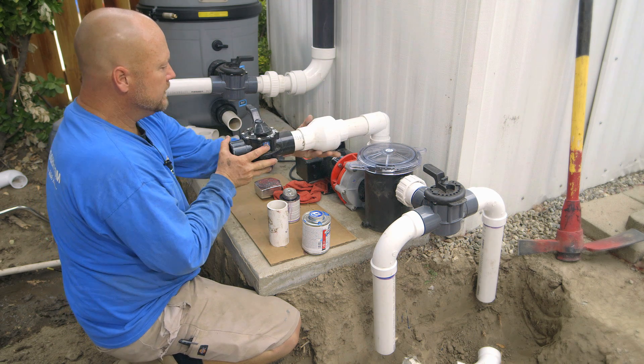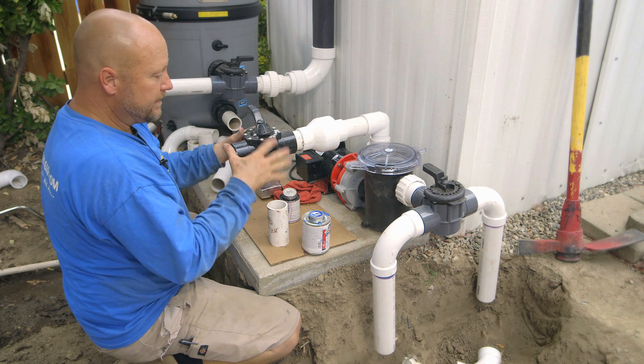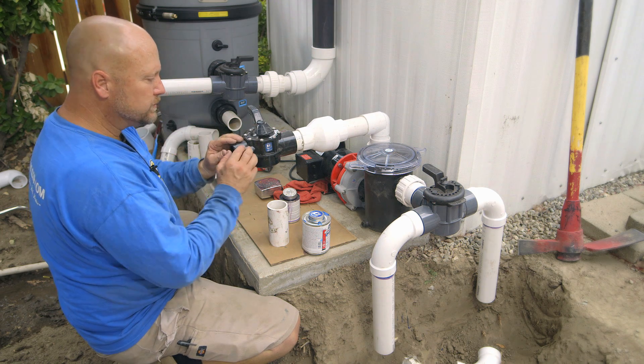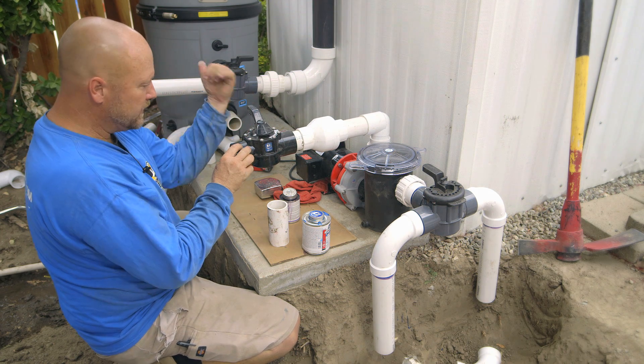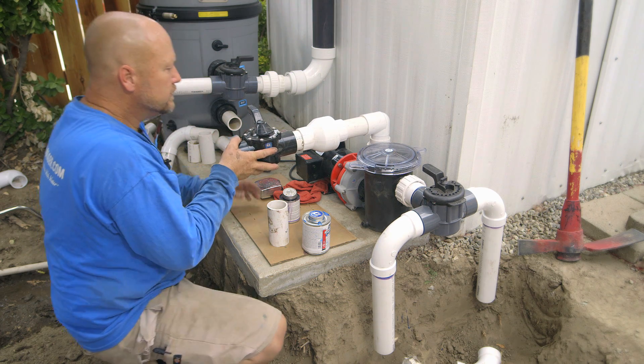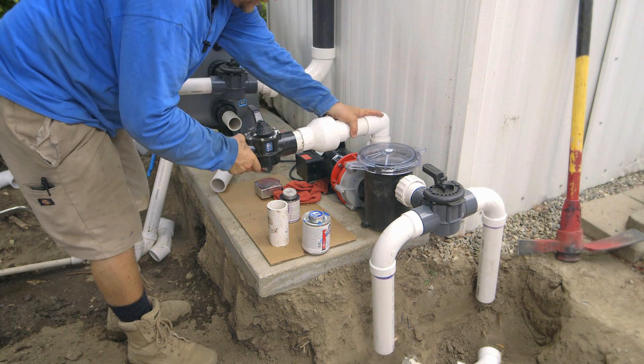Then the T — or three-way valve — is going to go on so I can control the flow either way. This one's going to shoot out towards the waterfall, and this one is going to head towards the filtration system here. So I'm going to go ahead and start to glue this together.